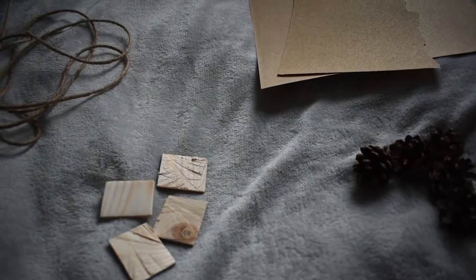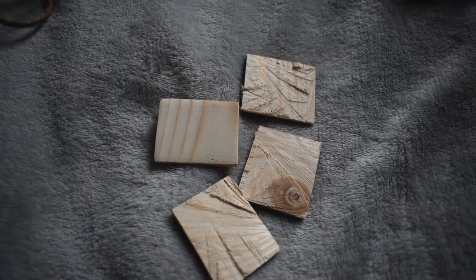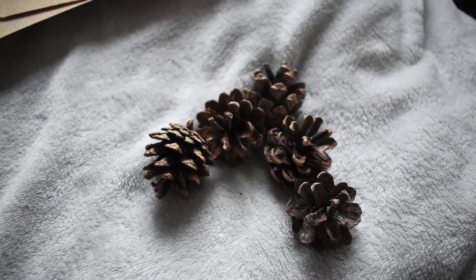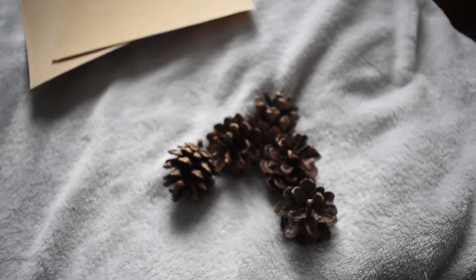I'm going to be needing some twine that is completely natural, little pieces of wood, some sandpaper to sand down the wood, and some pine cones which are sterilised and safe for every small animal.